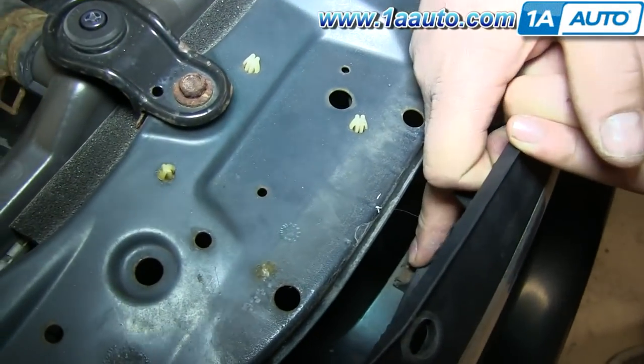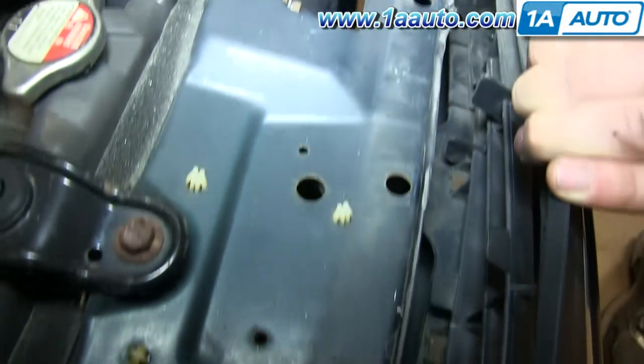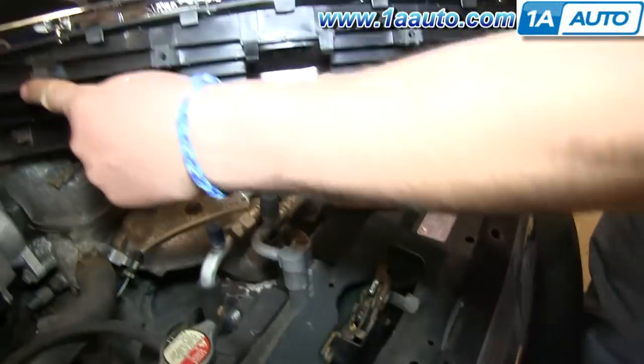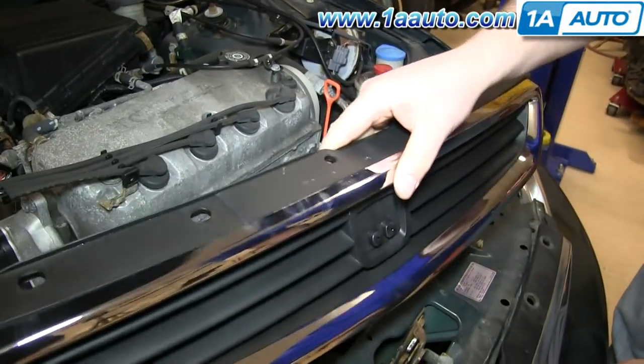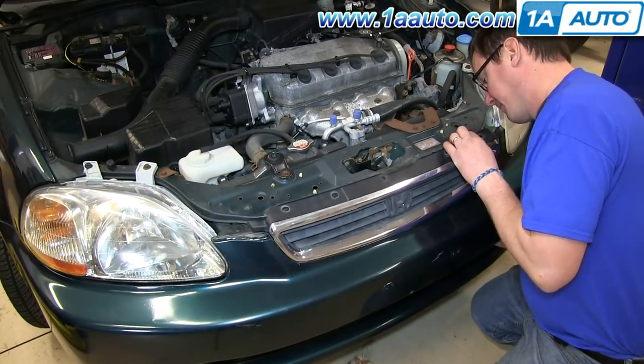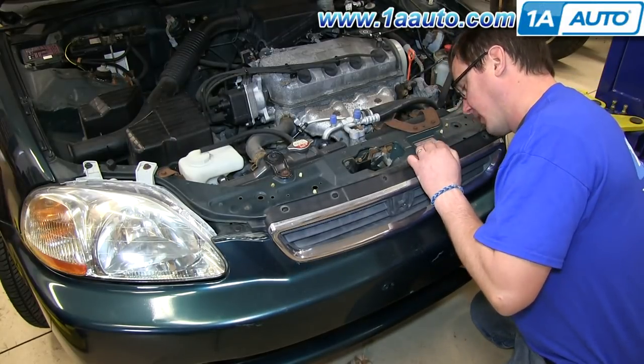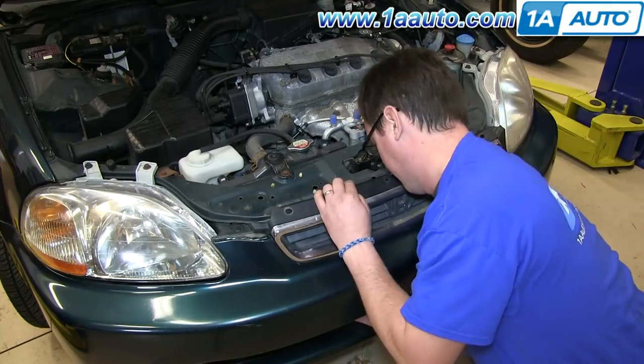The bottom of your grille is held in with four Phillips screws. You can see them right here. The best way to get to them is to reach through that lower grille on the bumper cover. We'll just fast forward as Don removes each of them.